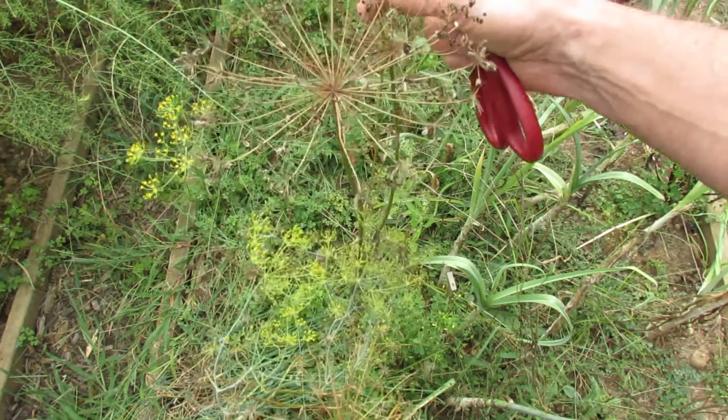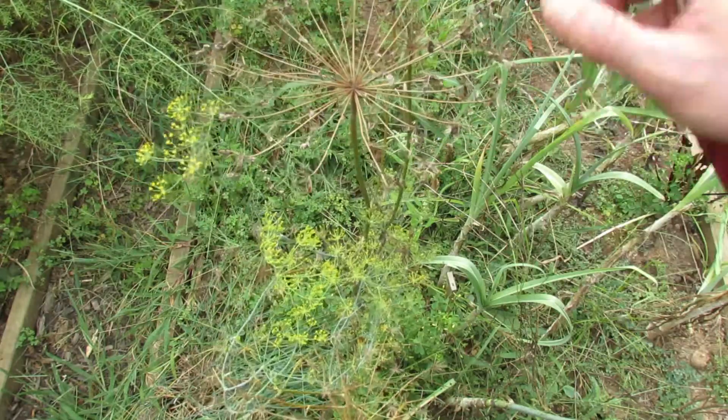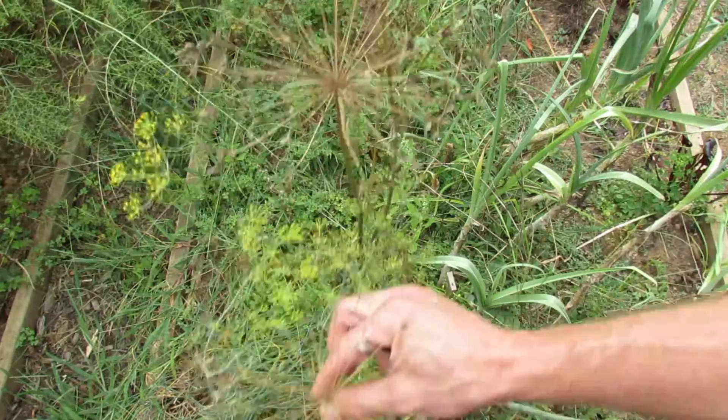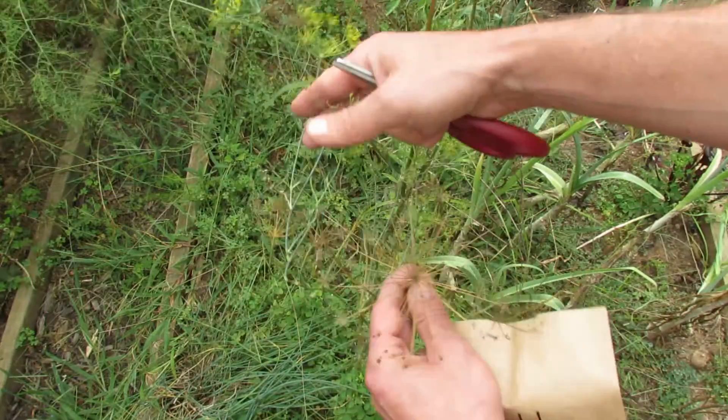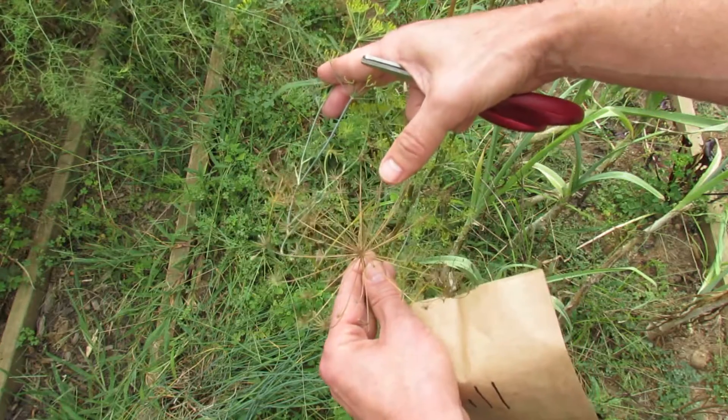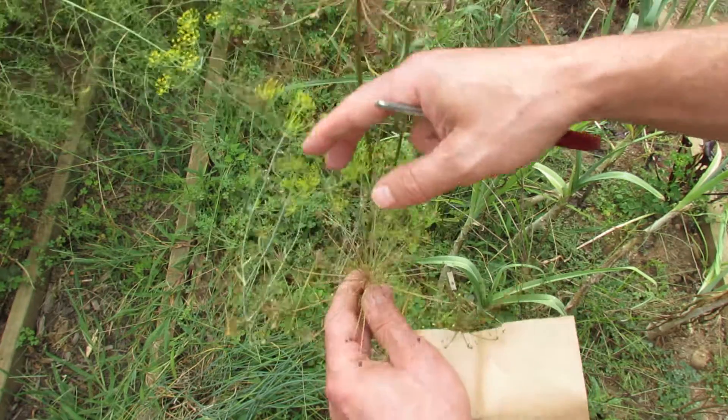You want to keep an eye on them because they will fall to the ground. This area is going to reseed with dill next year, but I also want to collect some seeds. Here's a plant that opened up earlier and you can see nothing is left on the tips of these tiny stems — the dill seeds have all fallen to the ground.